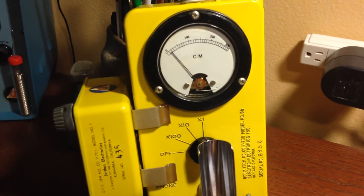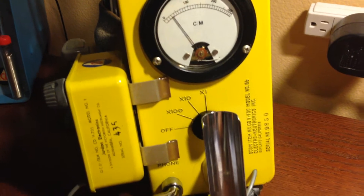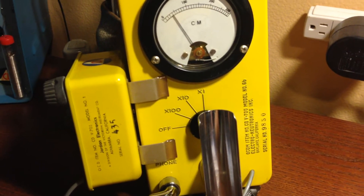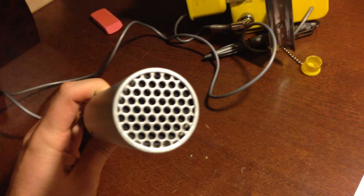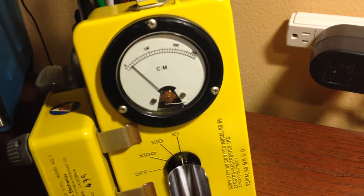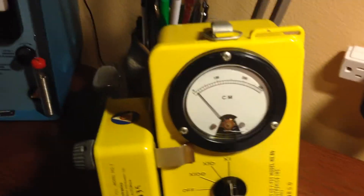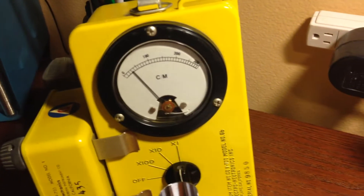I have a Geiger counter here. It's a CDV700M. It's a pretty specialized unit and detects alpha, beta, and gamma radiation, using an end window Geiger tube. Right now it's just detecting background radiation. Let's give it a little test source to see if it works. On the side of the case there's a little chunk of depleted uranium, and you'll see the needle spike up when the probe gets close to it.